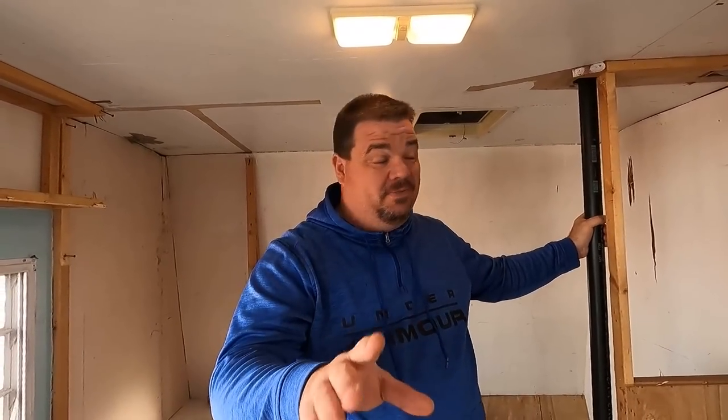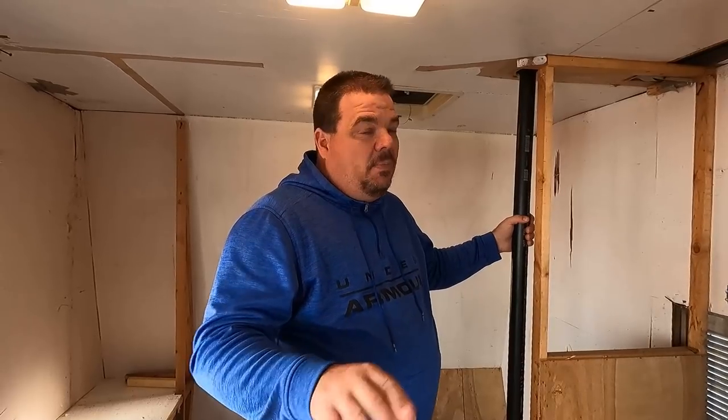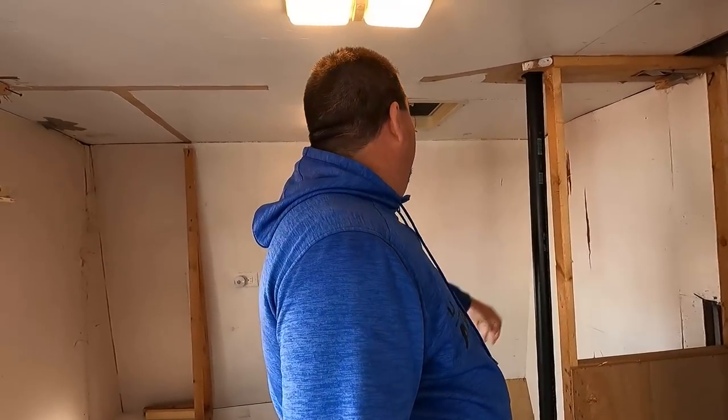We'll leave it up to you guys. We already have the colors picked for the outside, and we do have a name picked for the camper — but we're not telling you guys that yet. We're going to reveal the name of the camper when we show you the final finished product. It won't be as long in between videos this time. We just had a lot of stuff going on — it was a whirlwind in December. When we get this camper done, we'll tell you what we named it, but we need a color for the inside. Sarah wants white, I'm afraid it'll look dirty — give us your suggestions down in the comment section.